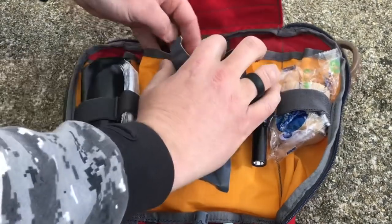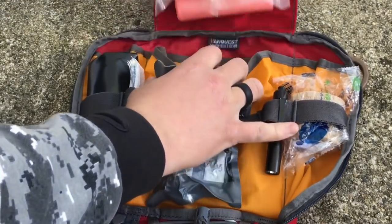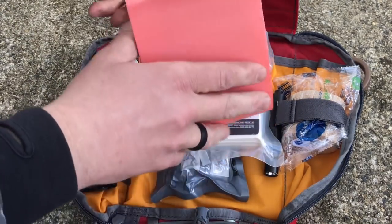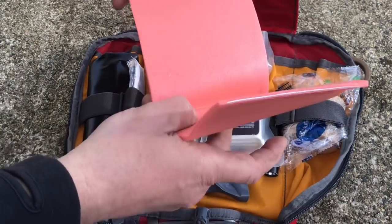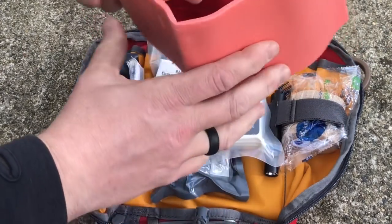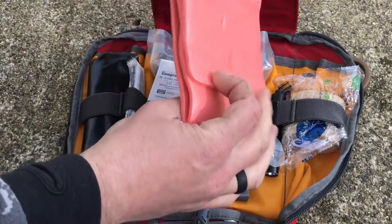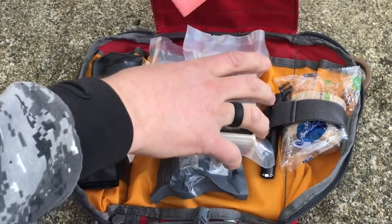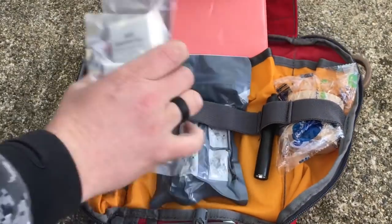Back in here, in this back section, I've got some compressed gauze. And then I've got a splint — it's soft on the outside but has a harder material on the inside. I'll put this around an arm, a leg, whatever it might be, to give it a little bit more stability. That's everything in this top section.